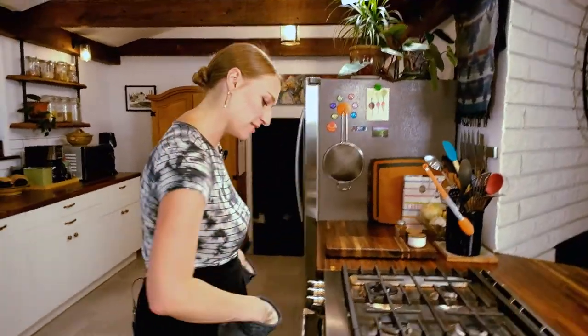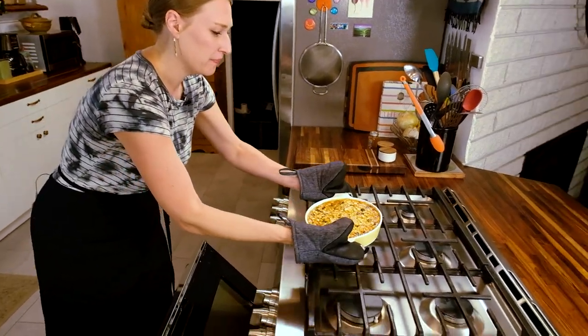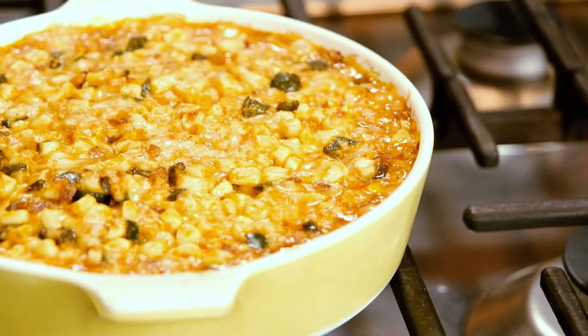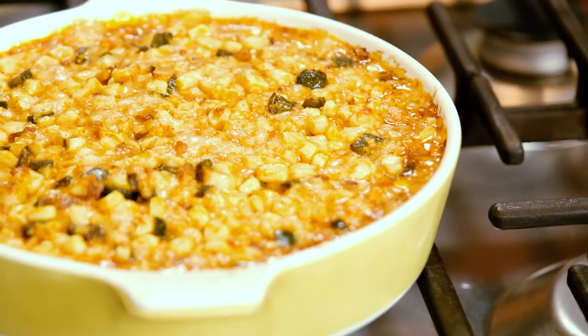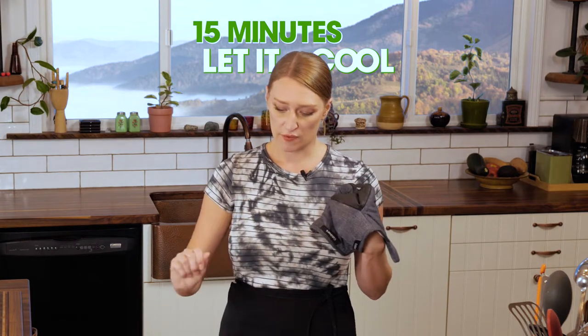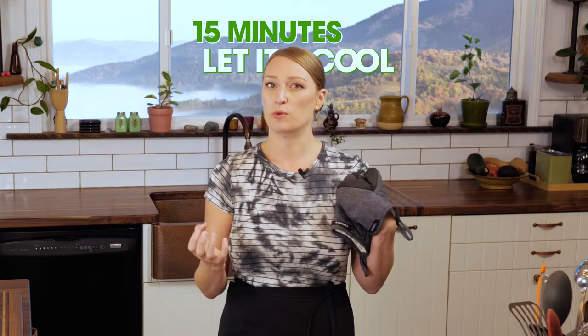15 minutes has gone by. Let's pull this baby out — hot and cheesy corn dip coming your way. It's all bubbly on the outside as you can see. It's gonna be delicious. We want to let it sit for 15 minutes and cool down a bit. If you eat it right now it'll be delicious, but it'll burn your mouth a tiny bit and it's also a little more soupy. Once it sits and congeals and becomes more of a cheesy melty dip that you can put on a chip real easily, that's what we're going for. So be mellow, let it sit — 15 minutes.